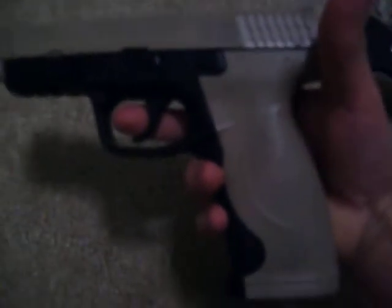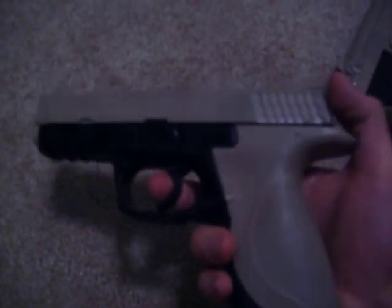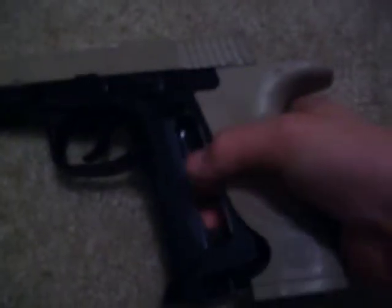It still works. Then, I painted this CO2 Smith & Wesson BB pistol. I just put the CO2 right there.